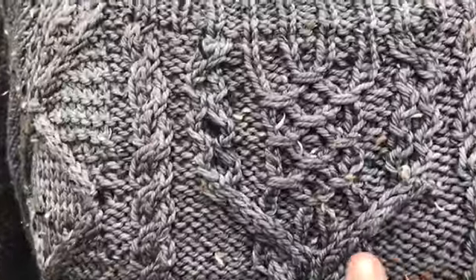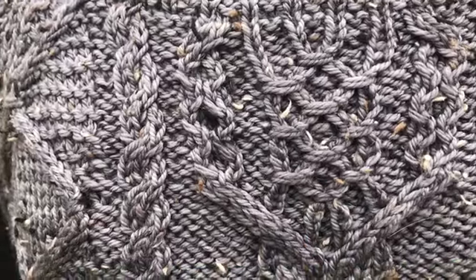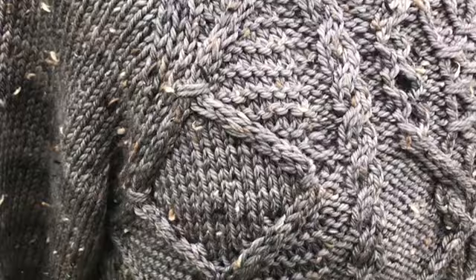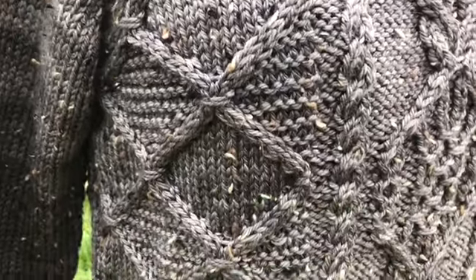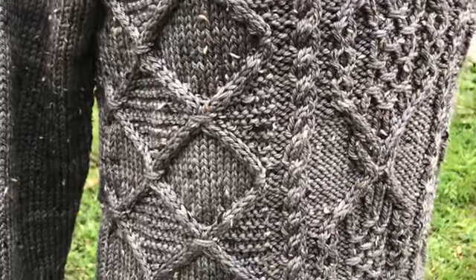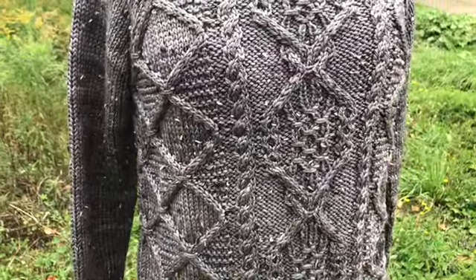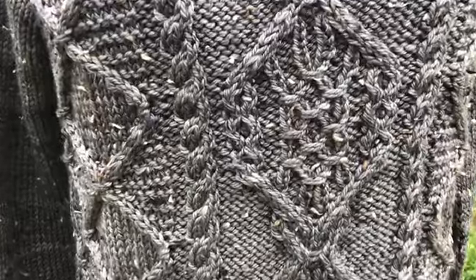There are these fun wrapped stitches on the center cable panel that are mimicked over on the side cable panel too. I like that the two cable panels are really different, but they're tied together by that common stitch.